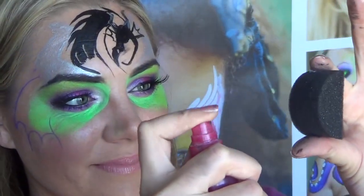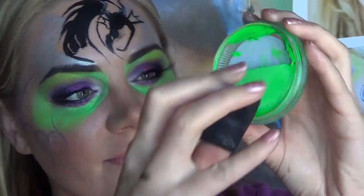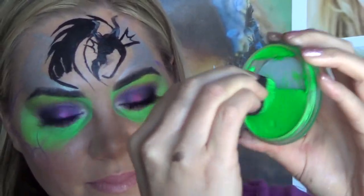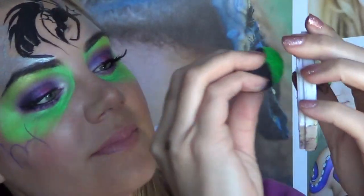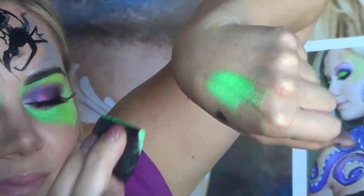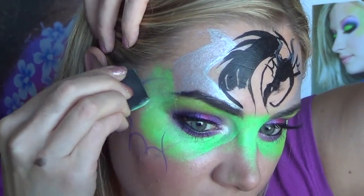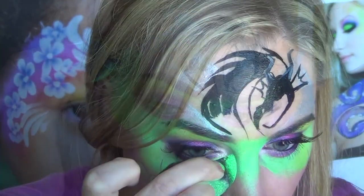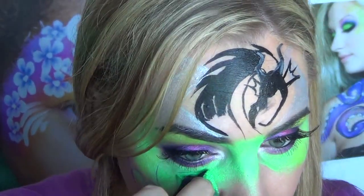Now that the dragon is outlined, I'm going to take a quick break from it and finish filling in my background color which is Krivalen Neon Green. I wanted it to be the brightest green possible to mimic the color of Maleficent's magic, and to make it even brighter I'm going to mix in a little bit of white — this is going to make it more opaque and it looks like it glows on the skin in person, it's amazing. So I'm quickly going to go around my shapes and fill in with green, and also fade the color down around my eyes so that it has a nice transition into my skin.